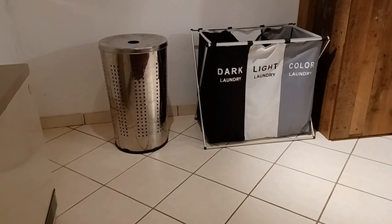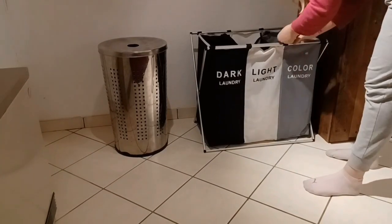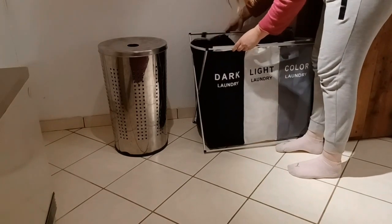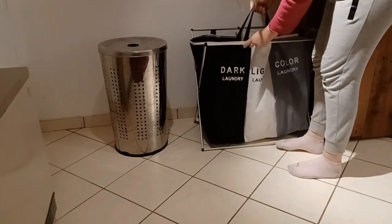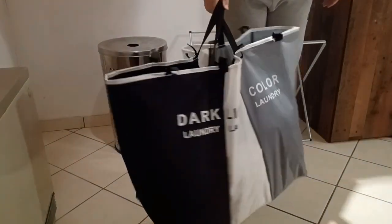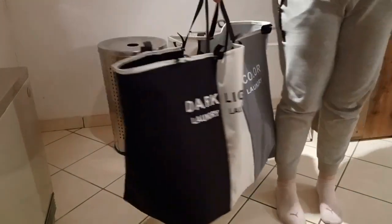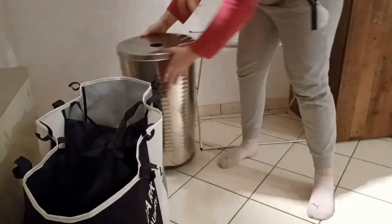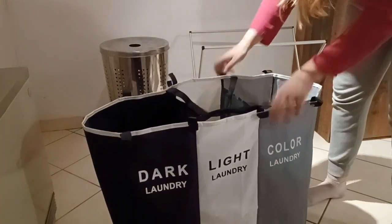Now I'll show you how to quickly remove the basket from the base. You open the velcro — that's super fast — grab the handle, take the whole section out, and carry it to your laundry room. It carries like a bag in one hand. If I had my old basket I'd need two hands, but with this I can carry it with one hand and hold my baby in the other — another great reason to buy this.